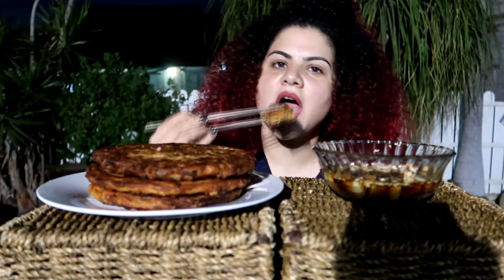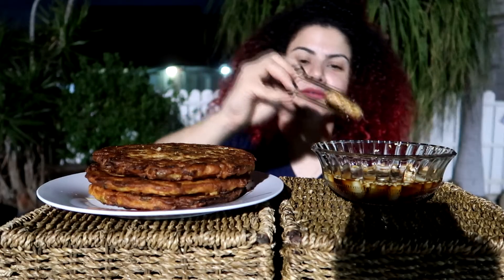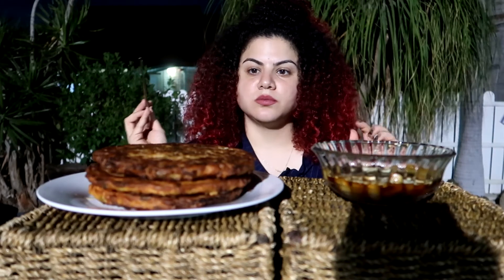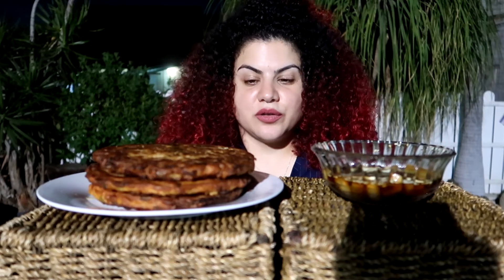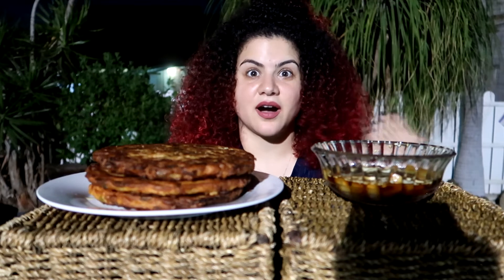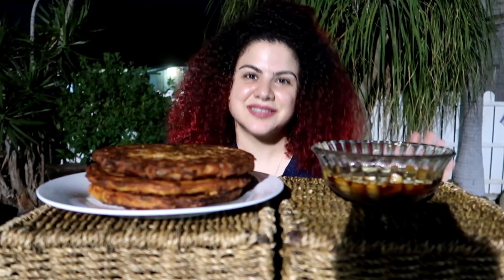Bon appétit! I will not double dip in the sauce — even though it's all mine. The last piece was very messy. Maybe I was too excited to eat it. Okay guys, I will finish the mukbang here. There were so many distractions while I was filming this — the cats, my neighbors, and the cars passing by all the time. That's all. See you all next time. Bye!